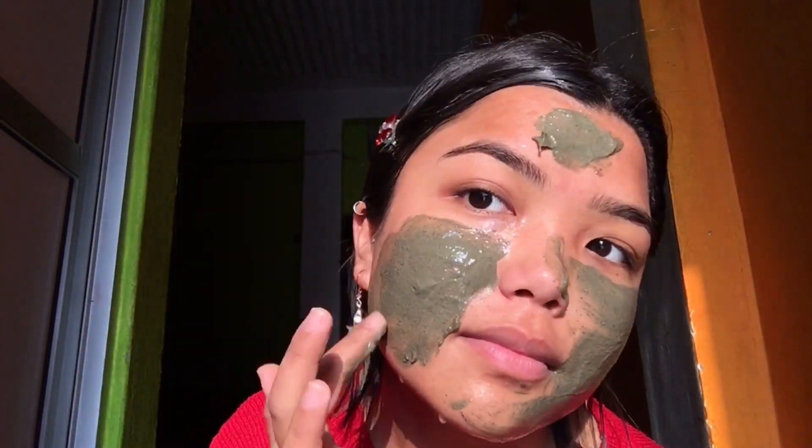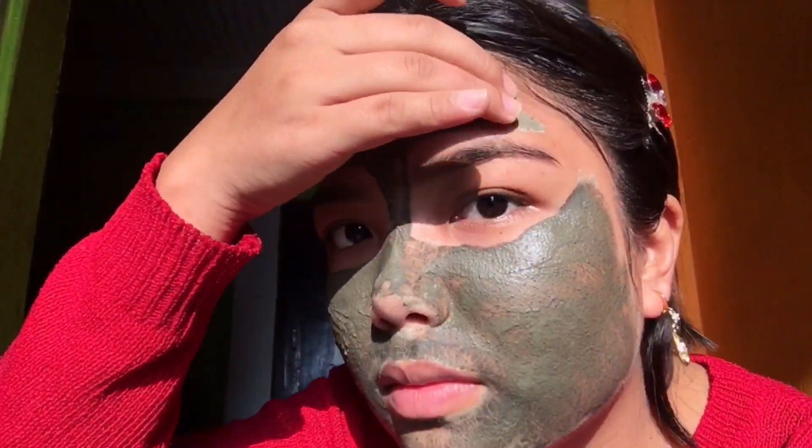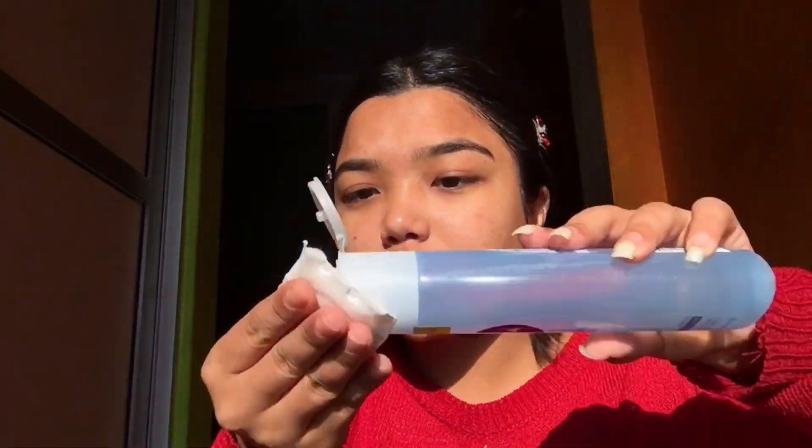This is also the Nivea Purifying Neem Pack, which is for oily skin. Let it dry for 10 to 15 minutes. The fifth product is Nivea Refreshing Toner, which is for normal to combination skin — I don't have any problem with this one, I really like it.